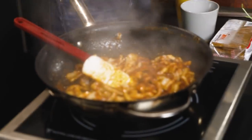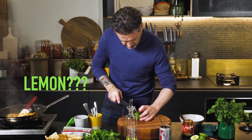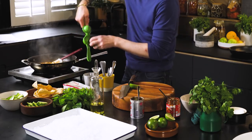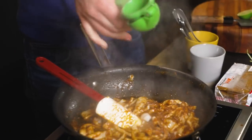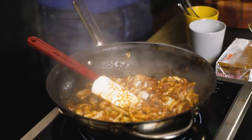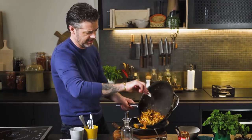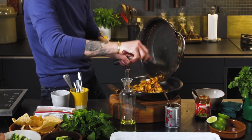Our squid is cooked. Now we want to hit it with some lime — let's roll the lime to make it nice and juicy. Lime, straight into the pan. Look at that sauce — that sauce really is our dressing. That's what's making this salad.